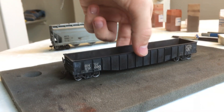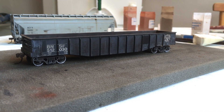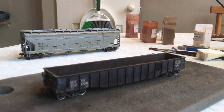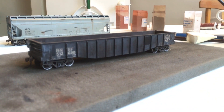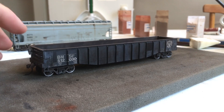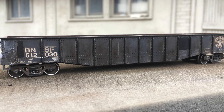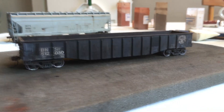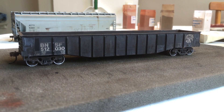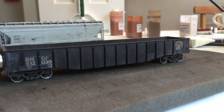The next car that I did is this BNSF Gondola. Both of these are Athearn cars, by the way. The first car still has plastic wheelsets — that's just the way I got it and I don't have any extra wheelsets laying around, so factor that into what you might value it at. But this is an Athearn car as well, a more recent run. It has metal wheelsets and knuckle couplers. It's kind of hard to see — it's really subtle. I went for this one photo I found of a pretty faded car, but it had this kind of soft-edge rust effect on it, so you can kind of see that here.